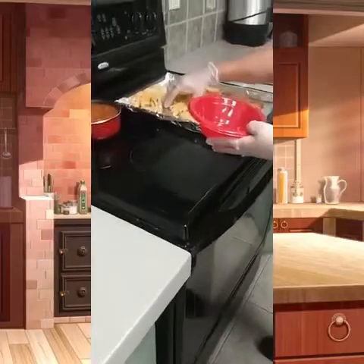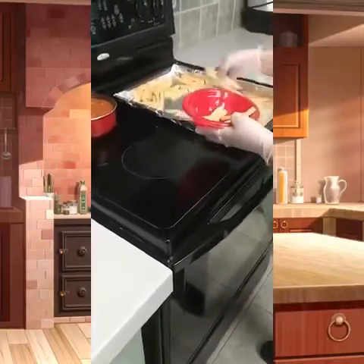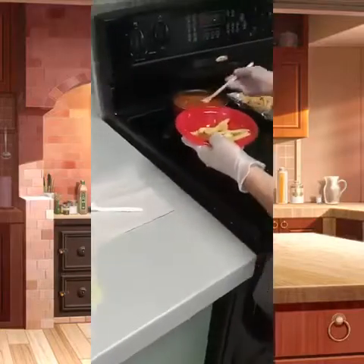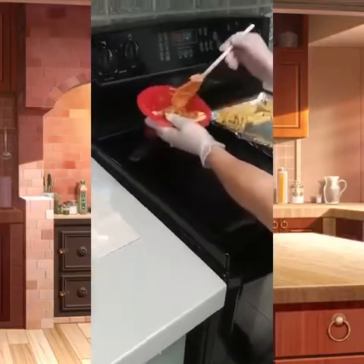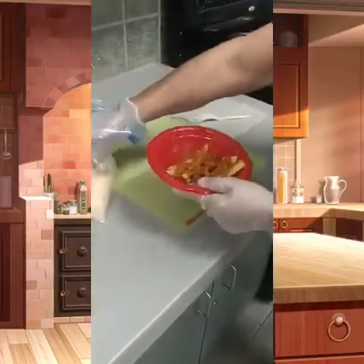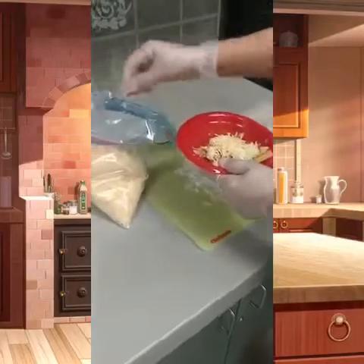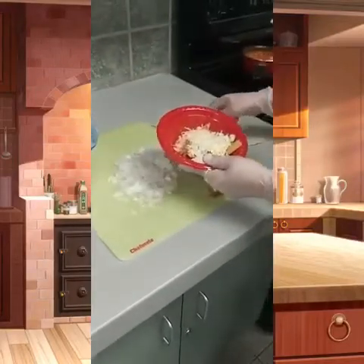So our last step is to assemble our chili cheese fries. I'm just going to put a little bit here depending on how much you guys would like — maybe a couple of scoops of chili beans, and some shredded cheese. And preferably if you guys want some onions, you can put some onions. And there you go, ready to eat!